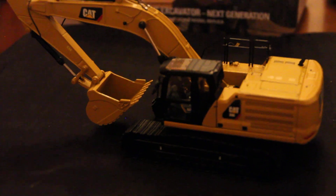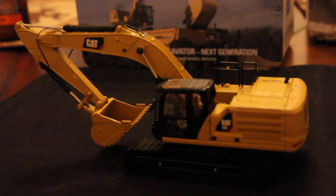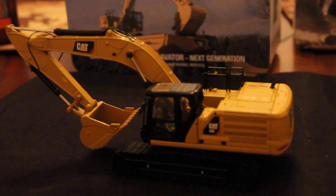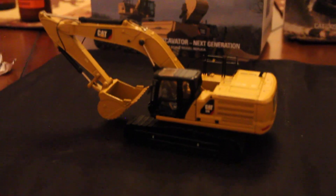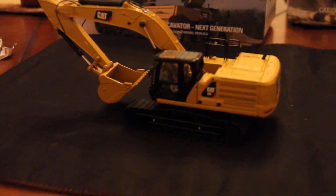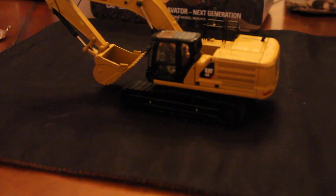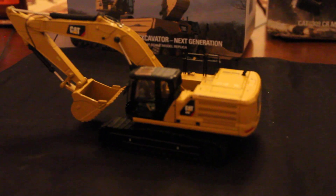Now for final thoughts on this model. This and the two D6s were the new releases from Diecast Masters that I was very excited about. This model is executed very well — it's very detailed and it looks great. I'm a big fan of the new Tier 4 Final design. In my opinion, they look better than the E and F machines. I really like the new body on these; they're kind of starting to slim down, kind of like the Cs and Ds did. The only flaw I can think of is that you do not have as deep a digging depth, but I don't display my model that way, so it's not a huge downfall. Other than that, I really can't think of anything wrong with this model. It is a great piece and I'm glad to have it in my collection.